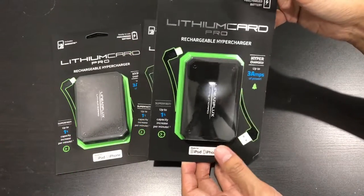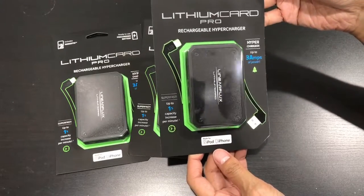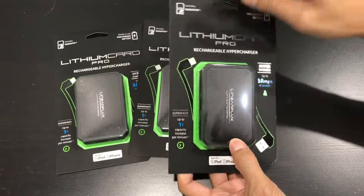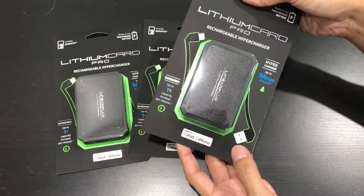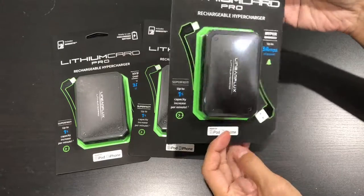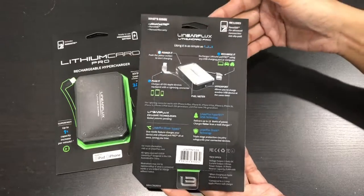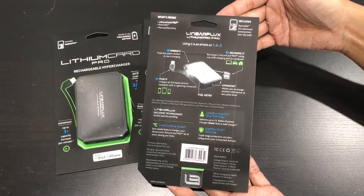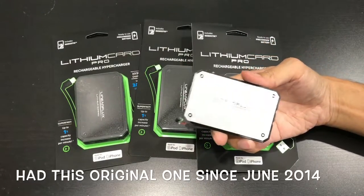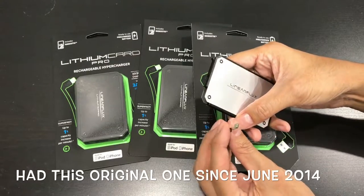This is the Lithium Card Pro by Linear Flux, and this is the rechargeable hypercharger. It's a battery pack basically with a built-in lightning cable and a USB for iPhone, up to 3A — pretty much a very fast charger. Here's a quick look at the back of the packaging, and here's the original that I had a while back, but it broke on me.